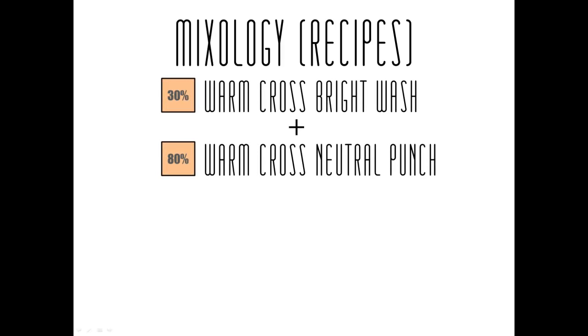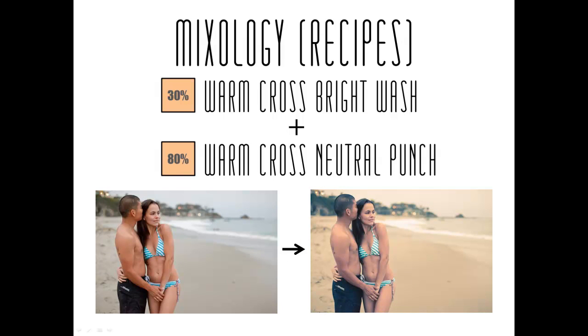Here's an example. We're going to take 30% warm cross bright wash — meaning warm toned, cross processed, brightened and washed out — just 30% of that. Then the majority, 80%, is going to be warm toned, cross processed, and punchy, which means contrast. That gives us from our standard color corrected image over to this beautifully warm toned, cross processed, and punchy image that you see on the right.